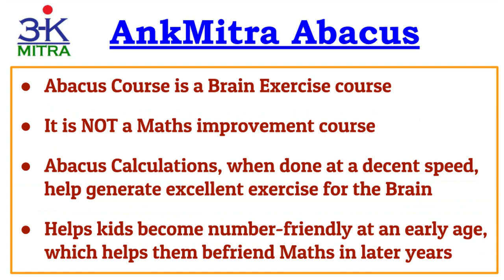The first and most important point to know before starting the abacus course is the main aim of this course. Remember, abacus course is not a maths improvement class. Many people consider this because they have seen other children who have completed this course be very comfortable with maths and numbers and perform excellently on that front.